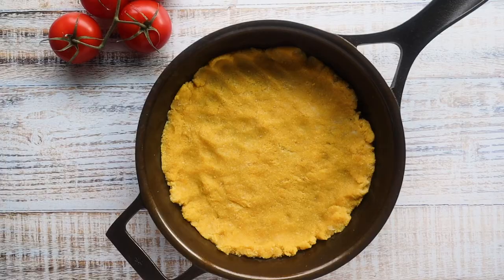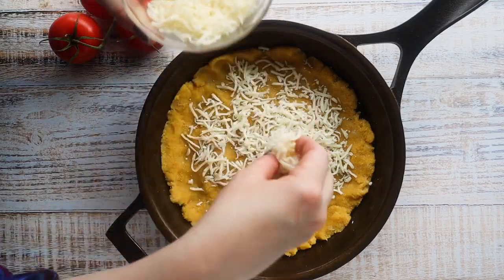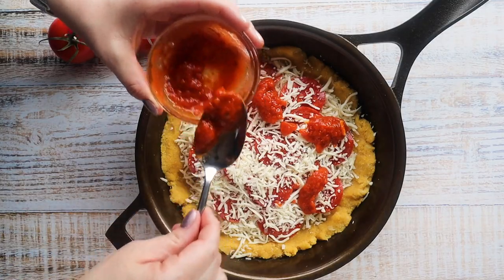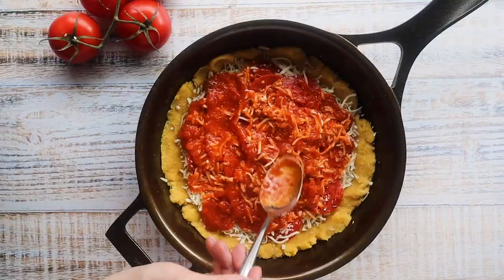Next we're going to add in our toppings. Since this is a Chicago style deep dish pizza, it's so thick that you want to make sure your cheese doesn't burn on top. The way they do it in Chicago is to put a layer of cheese down at the bottom, then the meat on top, and then the sauce on top of that. That way the cheese gets nice and melty on the bottom and doesn't burn, because you are going to be baking it longer than a traditional pizza.